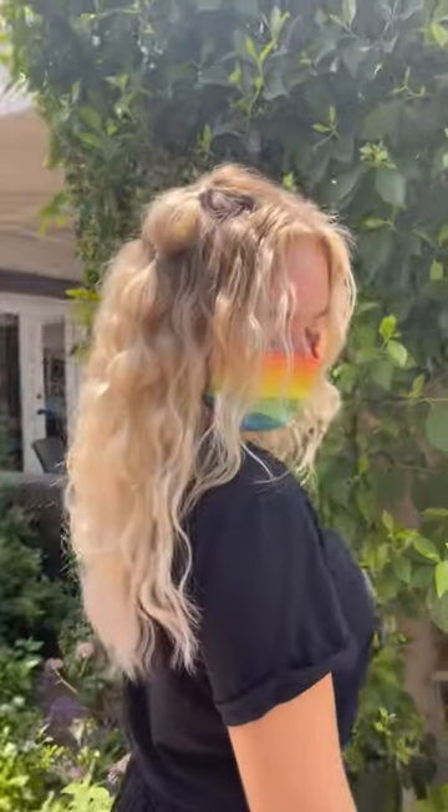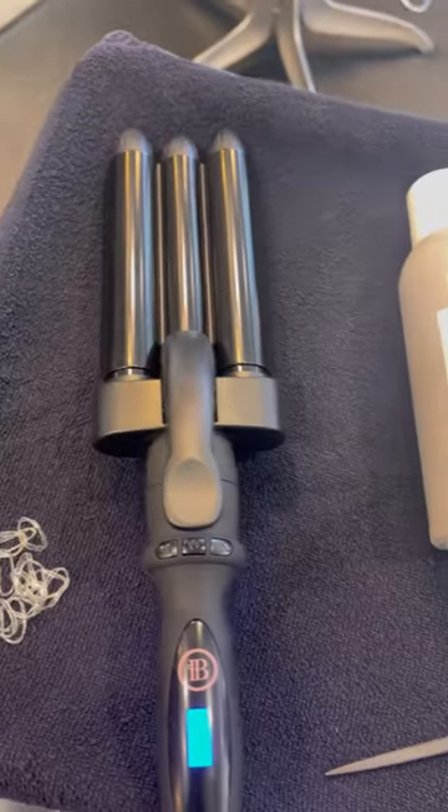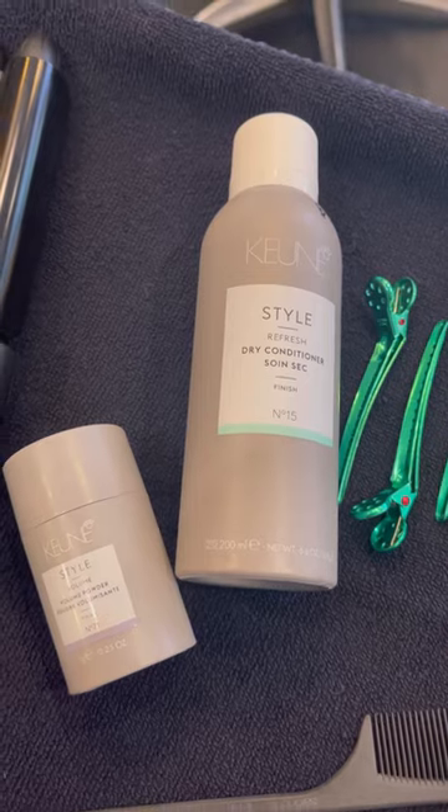Hi guys, we're going to teach you how to go from this to this and learn how to get 90s bubble braids. So get out your waving iron, some dry shampoo, duck clips, some volumizing powder, and your favorite comb.